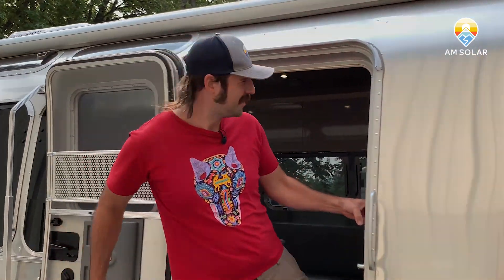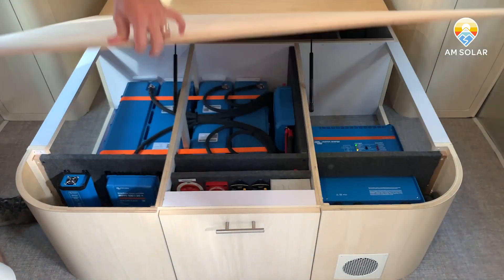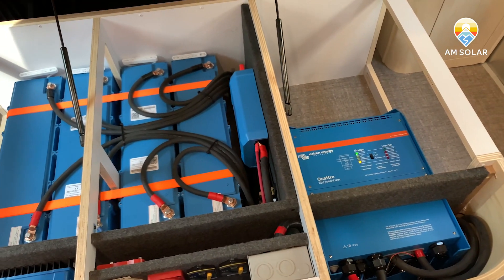Welcome back to AM Solar. Let me show you the latest system we built. Here we have a brand new Airstream with the bed removed for the moment, and we managed to put the whole system underneath. This is the Victron VE.Bus BMS lithium system.